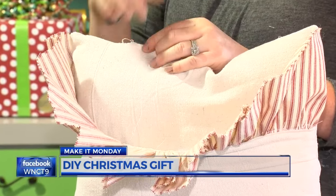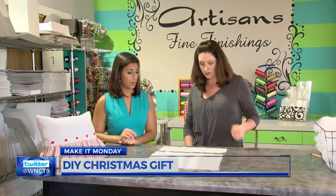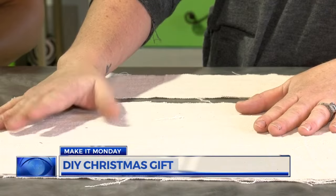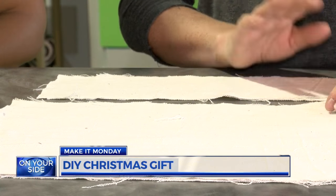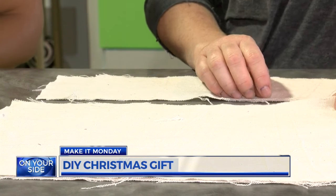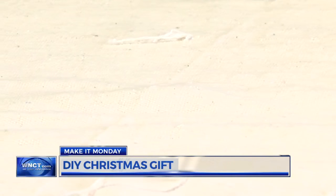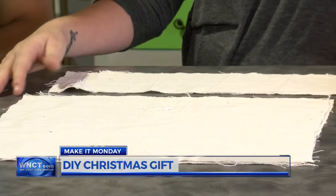For this demonstration, though, Wendy pre-cut everything and is showing us step by step. First, get your drop cloth. You can get a lot of cloth for really cheap if you go to a home improvement or tool supply store. Then you're going to want to wash it one to two times. If you wash it with bleach, it's going to change the color, so if you wanted kind of a lighter pillow, you would definitely want to bleach it a few times. Once you have the color you want, cut to the size you want — Wendy cut hers to 16 by 13.